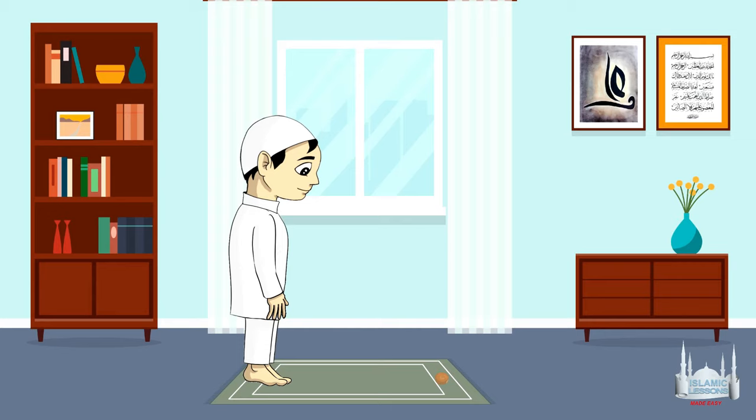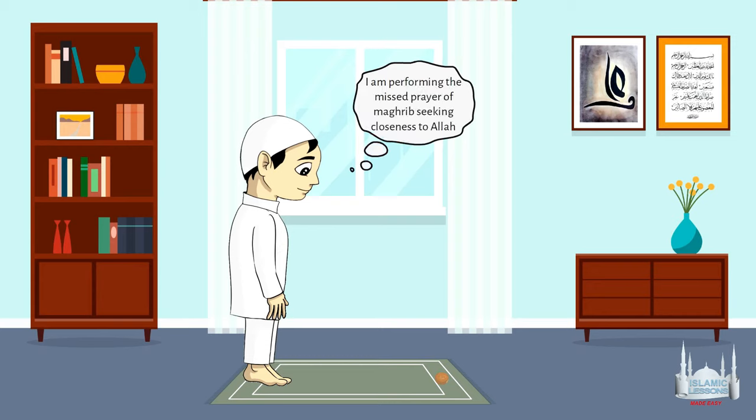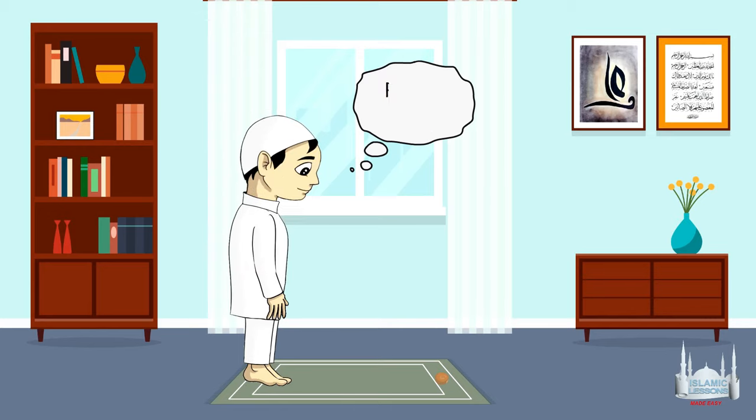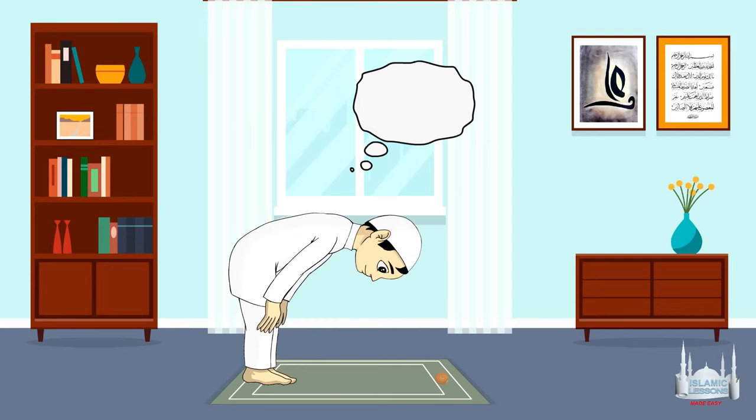So after performing your wudu and maintaining the preconditions of prayer, you first make your intention. For example: I am performing the missed prayer of Maghrib seeking closeness to Allah. Perform Takbiratul Ihram — Allahu Akbar — then recite Surat al-Fatiha and a short surah like Surat al-Ikhlas. For Ruku'a, instead of saying the usual Dhikr, you can say SubhanAllah three times.